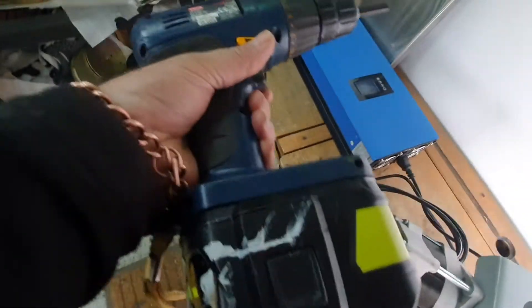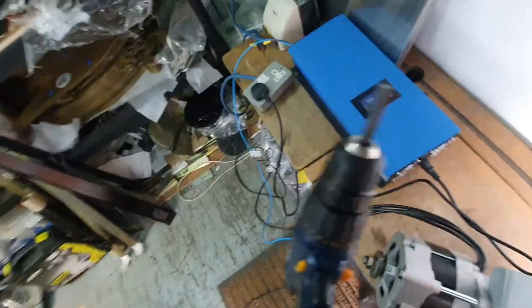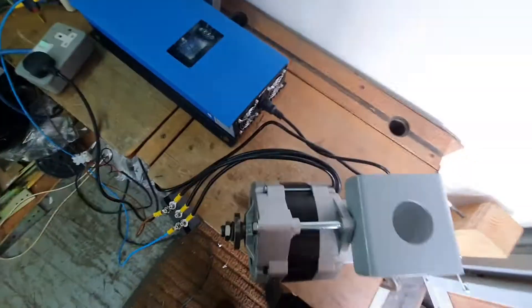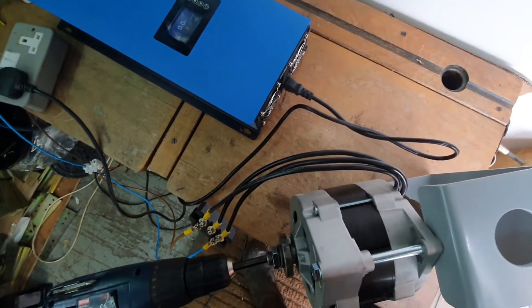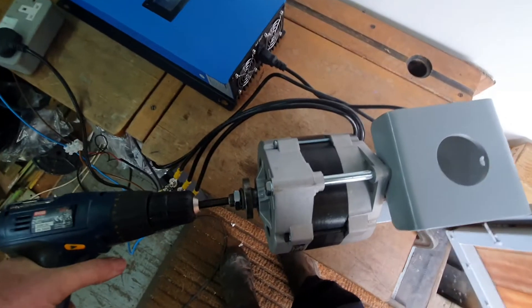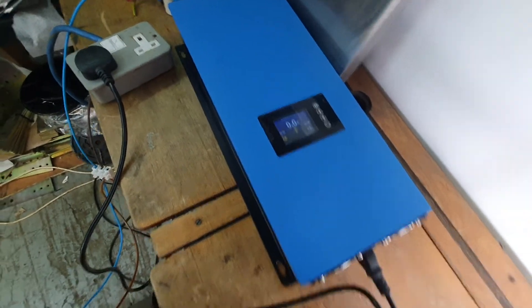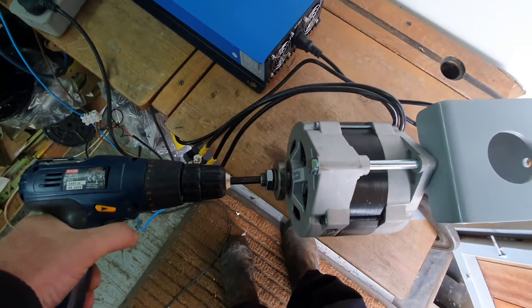Now I've got a drill — I can see it still has full power. I have to be careful I don't burn this drill out, because these are big generators. So with no solar, we're going to put wind in using the drill.